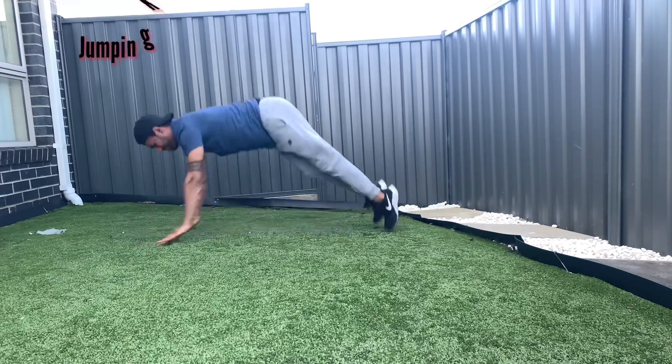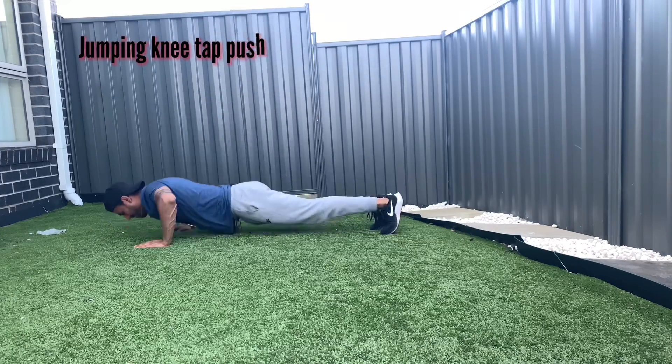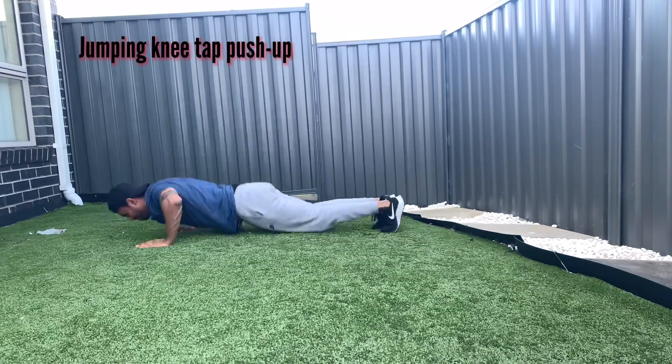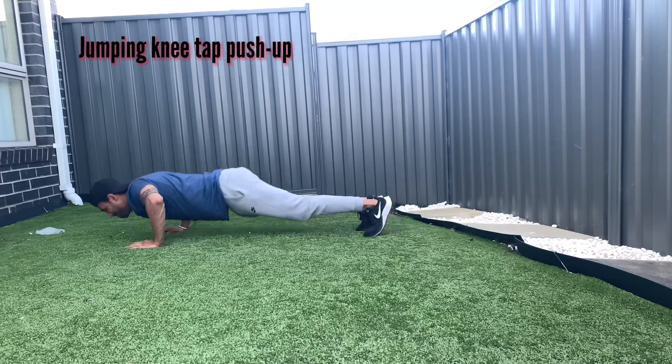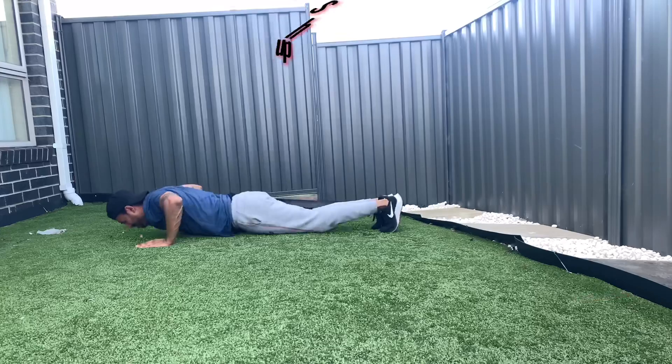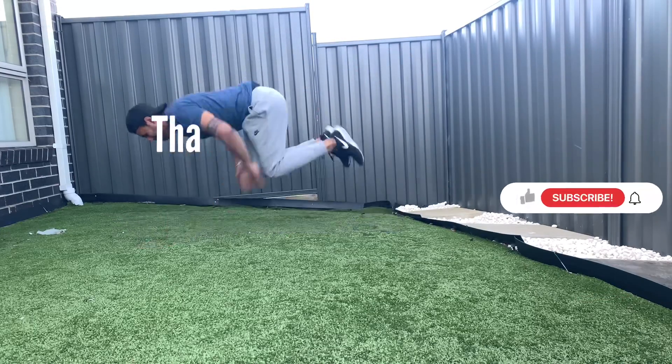Eighth and last progression: jumping knee tap push-up. Having unlocked the superman push-up, you will have built enough strength and explosiveness to be able to perform this jumping knee tap push-up.